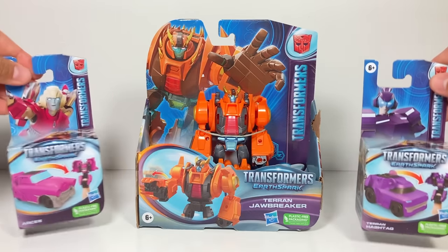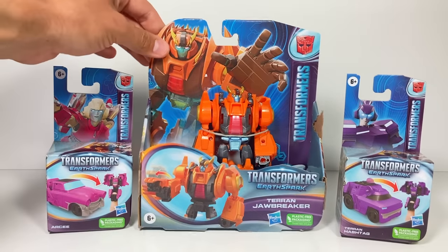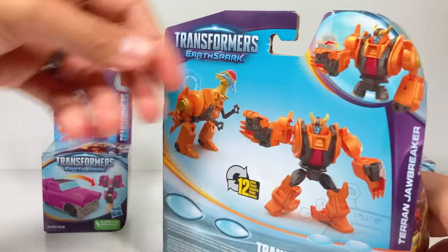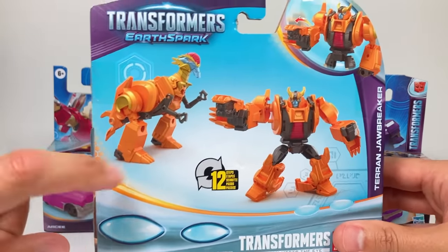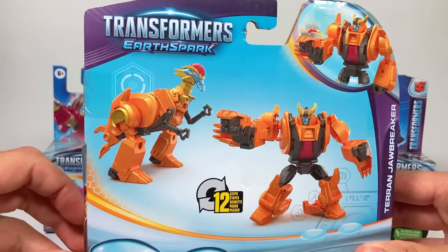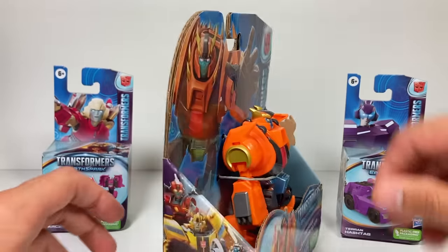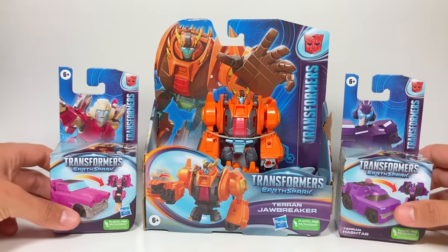Now these are two Tacticons, which are basically transforming finger puppets. And then this is a warrior class toy, so he has a little bit more to his transformation. I think he transforms into a Stygimoloch — is that how you say that dinosaur name? I think I'm pretty close, in 12 steps. So let's get these out of the packaging and check them out.